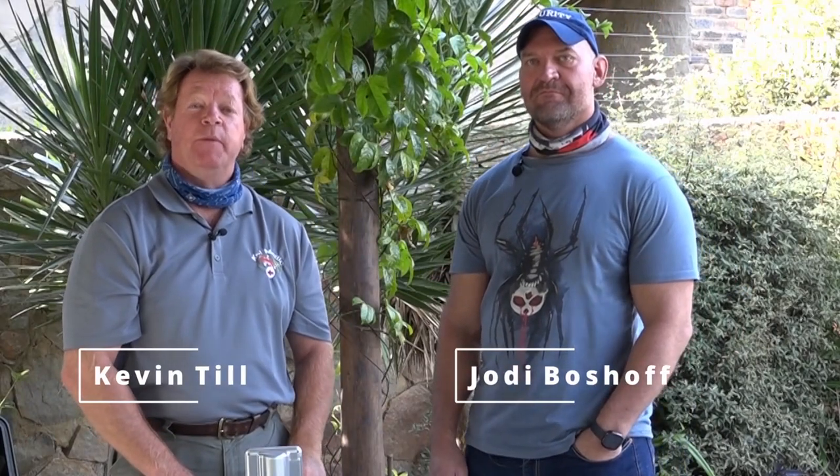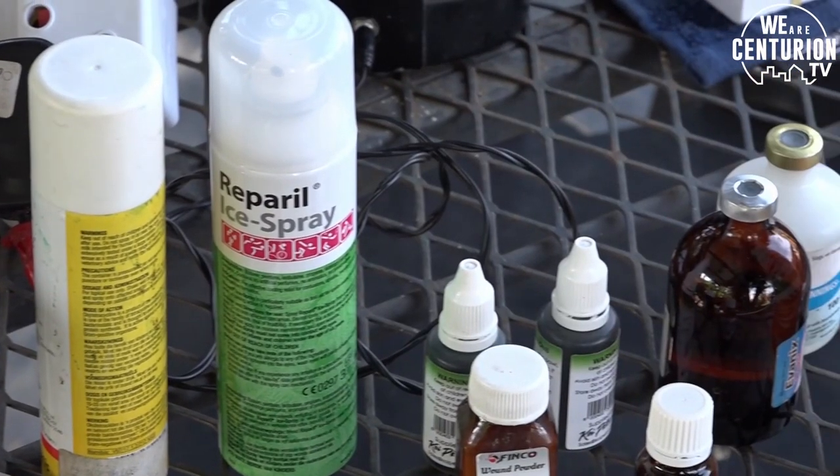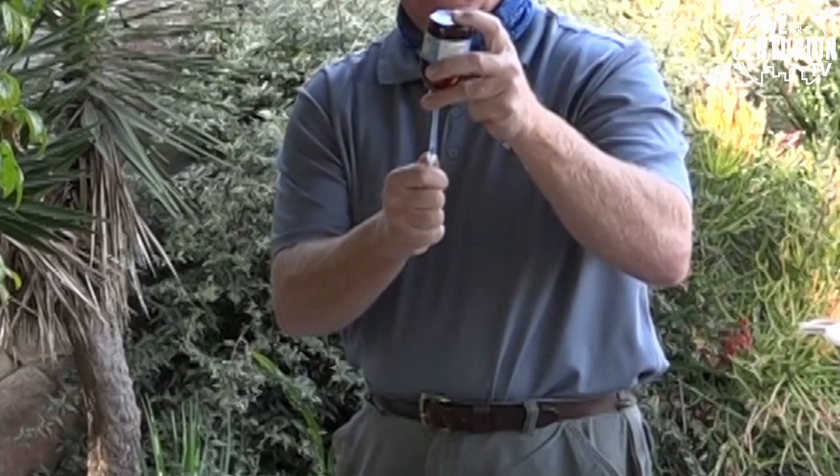Hi everybody, welcome to the next episode. This episode we're going to be talking about medication, the causes, and how to heal fish correctly. We're at the location of Jody and Tanya Boshoff, and we're going to be doing a follow-up on one of the fish operations and discuss that.